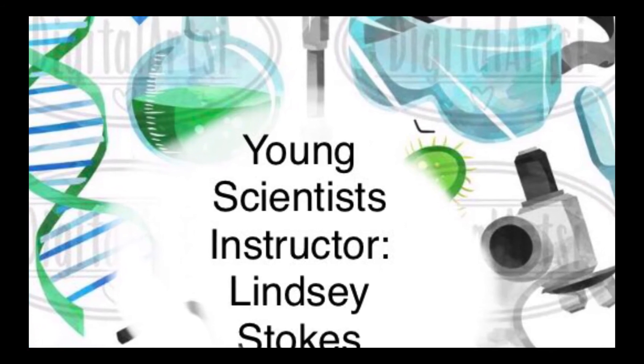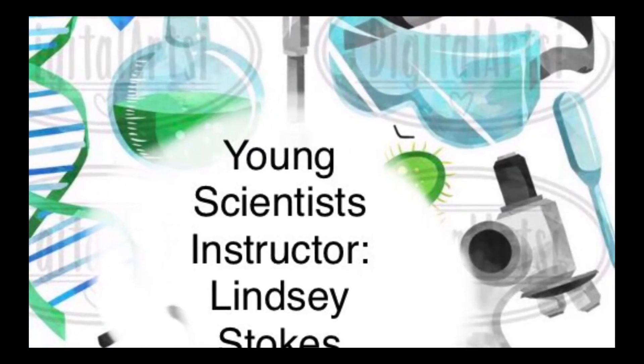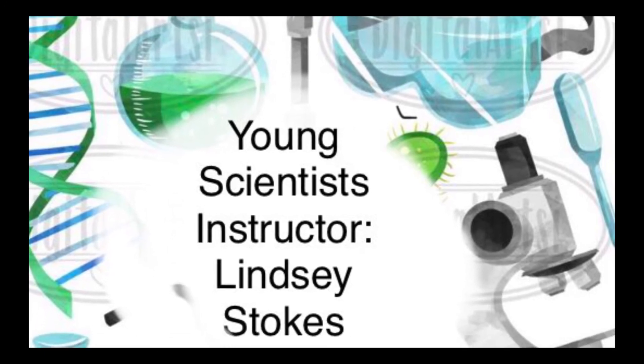That's it, folks. If you'd like to learn more about science and have a great time learning, sign up for the class that I'll be teaching later this summer.